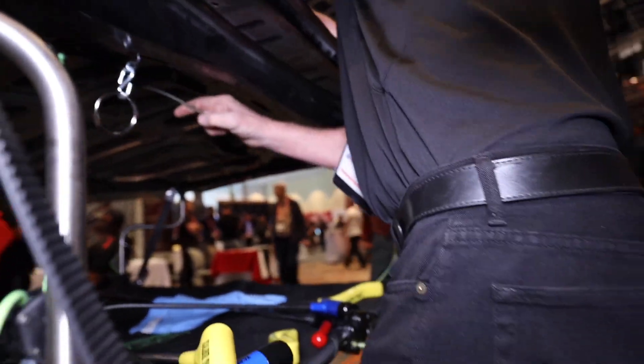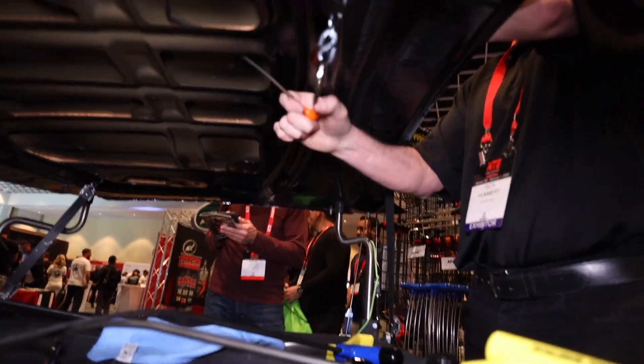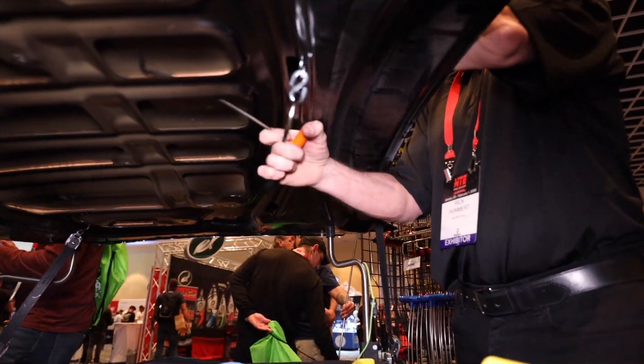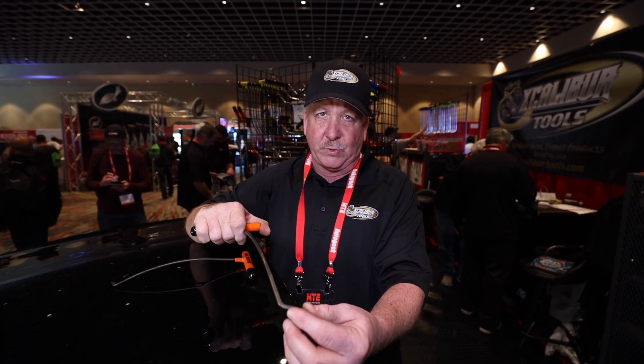This keeps your hand away from the panel and hood so you're not rubbing. You get more power — you can actually flip this tool upside down and pick with it upside down. So there's multiple ways to use these tools. You can buy them on my website, ExcaliburTools.com.